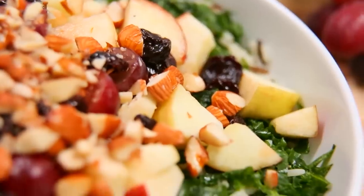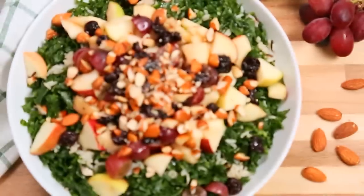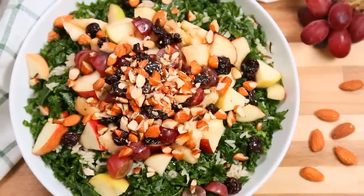For my very first kale recipe, I am actually going to be sharing a new tasty twist on a classic kale salad. Don't click off — I swear to you, this kale salad is good enough to eat.